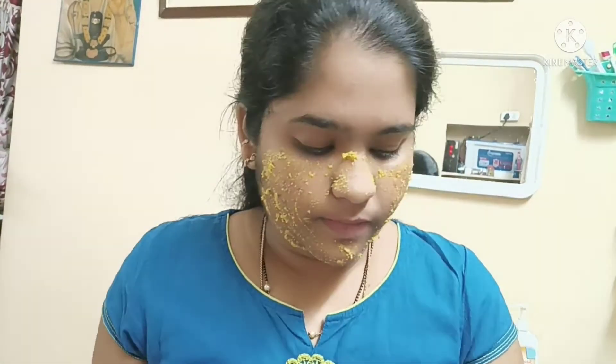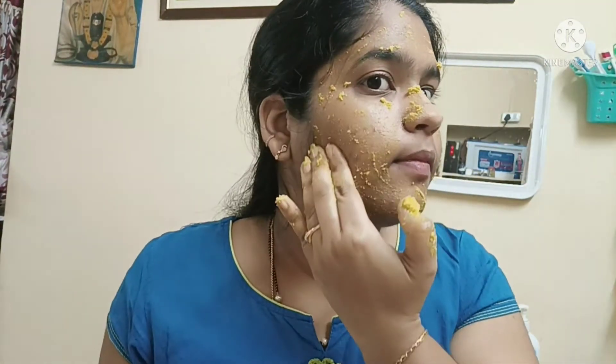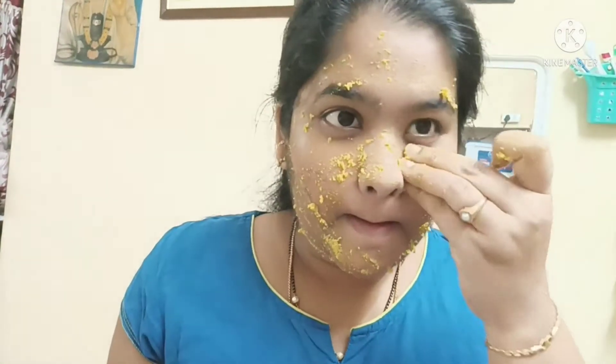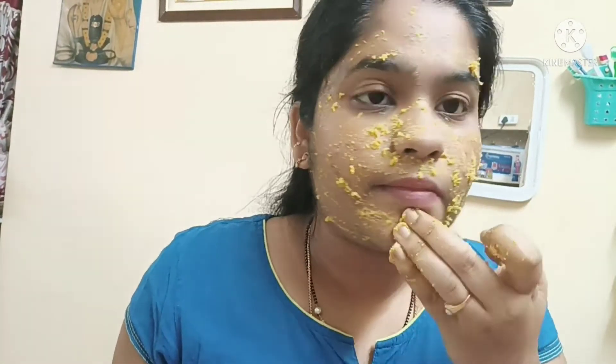Since the powder is a bit coarse, add it little by little and mix it in gradually — don't add it all at once or it won't mix smoothly. Apply it neatly to your face. Apply it to the face and also to the neck area.